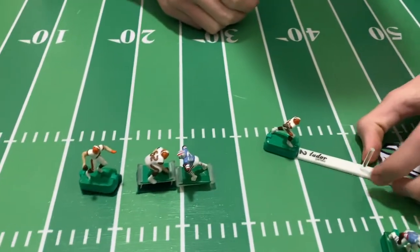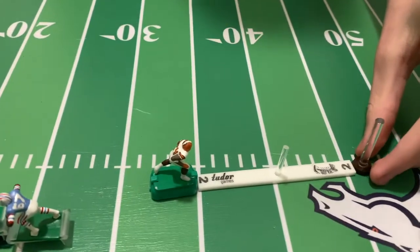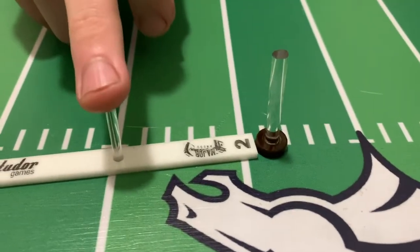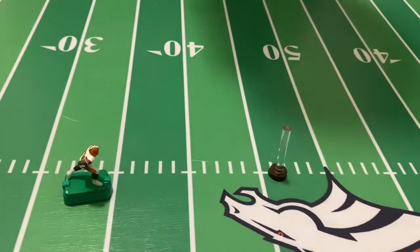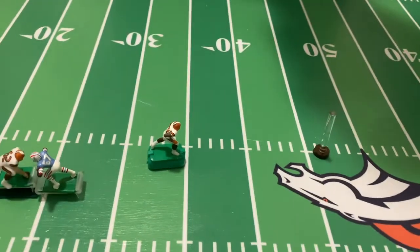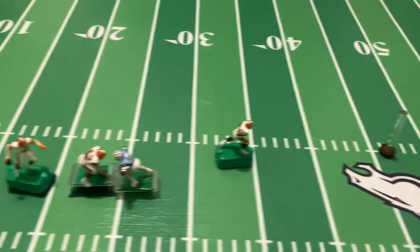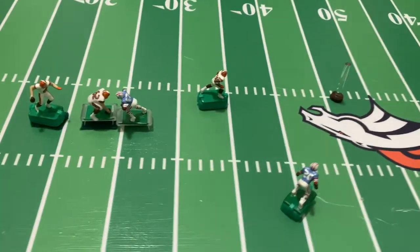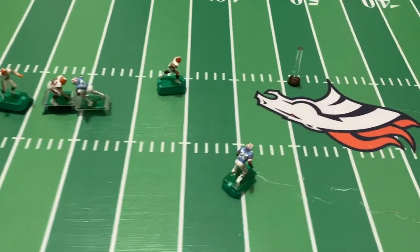What you do is place the stick in between the receiver and this fancy little football marker. This will simulate — on our field — about a 10-yard route, so the receiver basically has to run 10 to 11 yards to be able to catch the ball. These passing sticks work on any field. Let's give it a shot and see what happens.